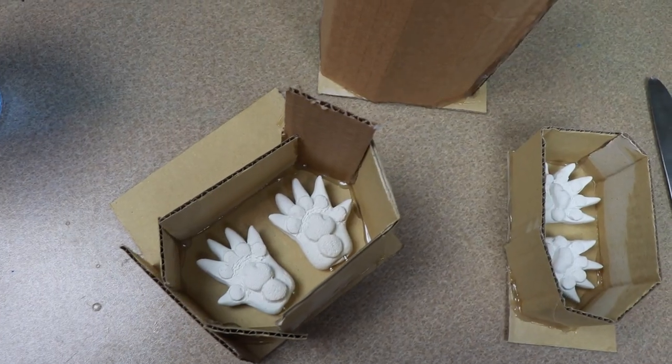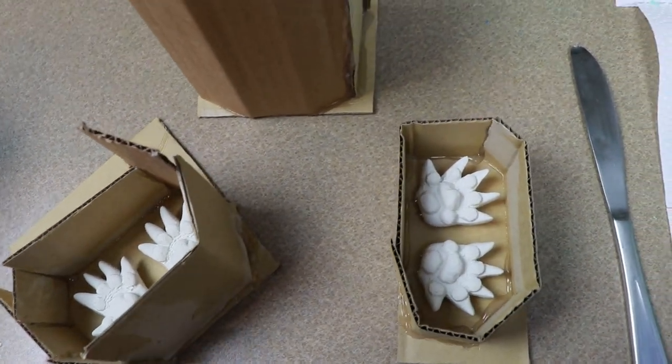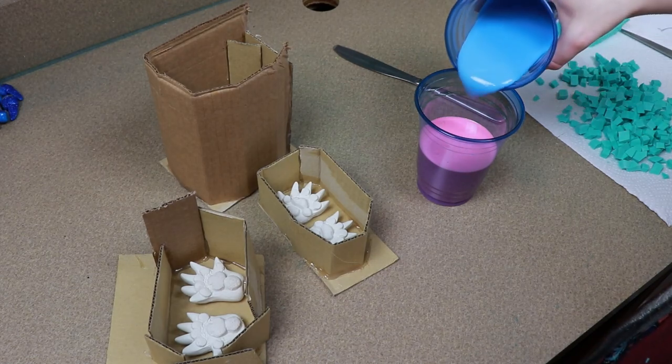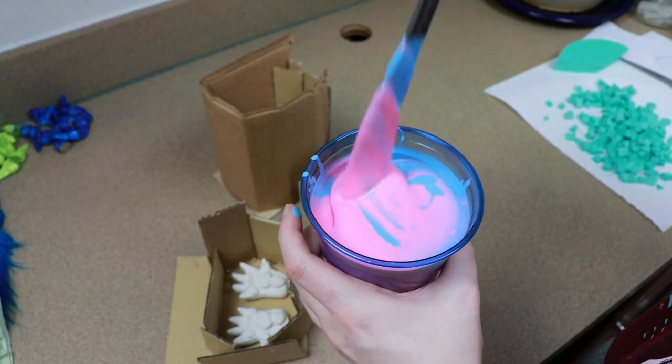Once we have all of our clay pieces done, I'm going to make some little cardboard containers for them to go in so we can cast the molds. I'm going to pour the silicone and then we can end up casting everything in resin.